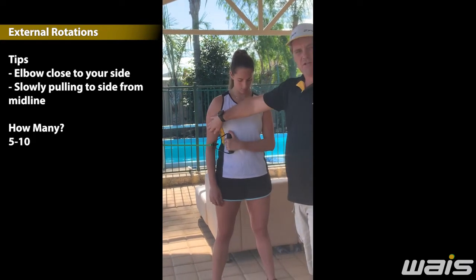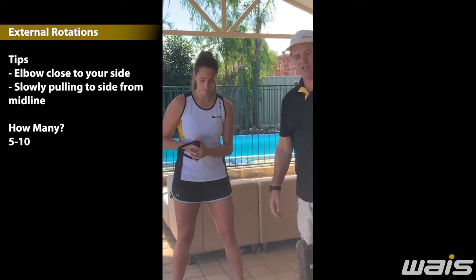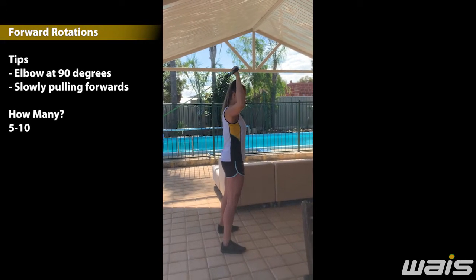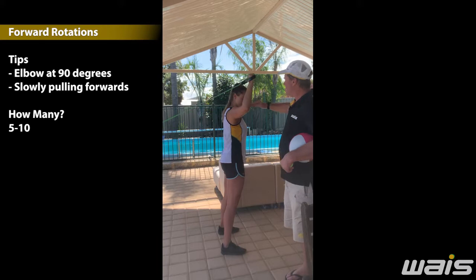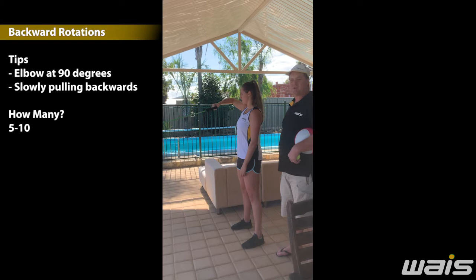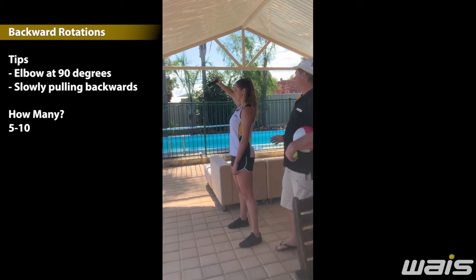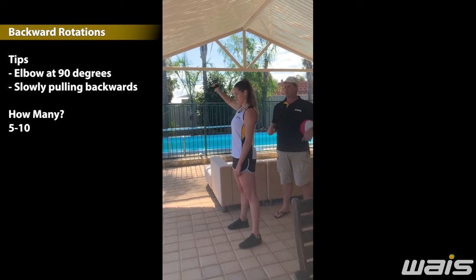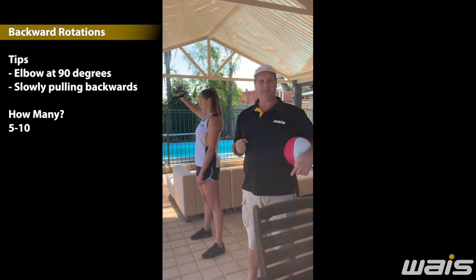We would normally do internal rotation and external rotation on our right side, then change to our left side. Forward rotations — making sure that we have 90 degrees here, straight across our shoulders. Backwards rotation — this one will be a little bit harder, so you probably need to take a step in and rotate backwards, 90 degrees, just pulling back. These will all help our shoulder and its stability to be able to throw again.